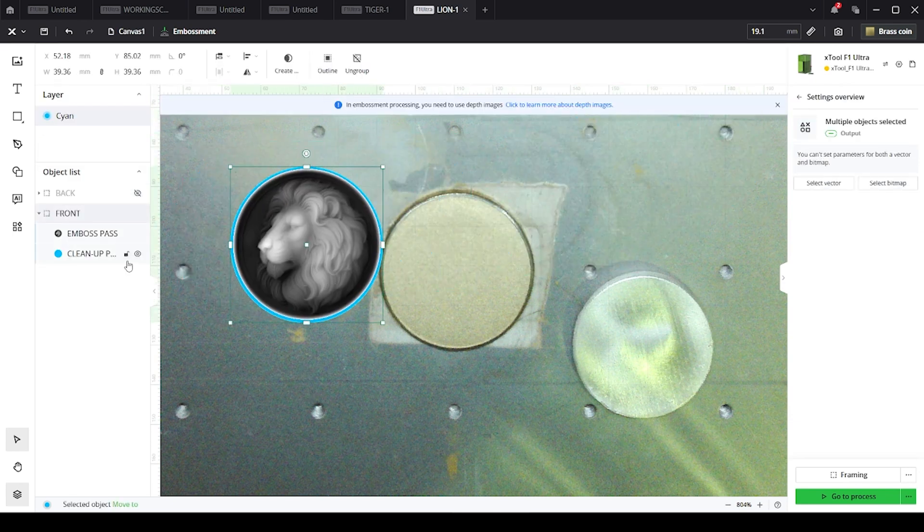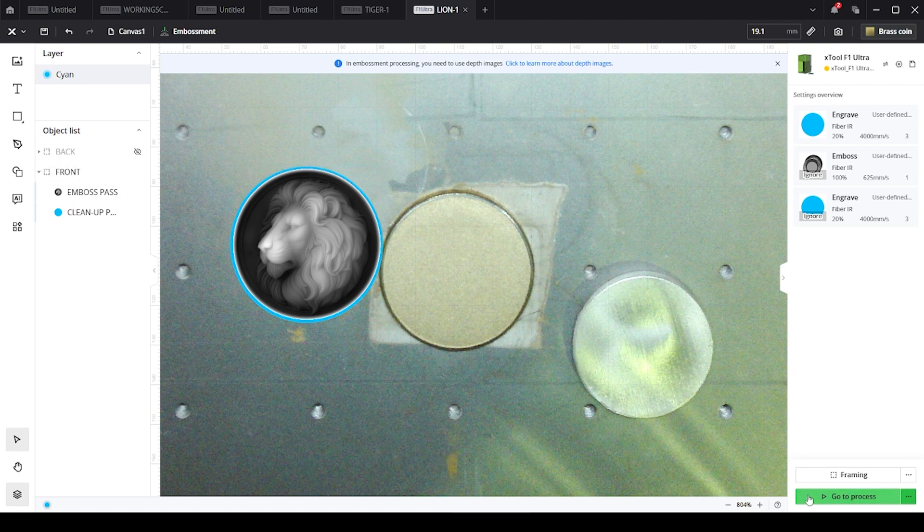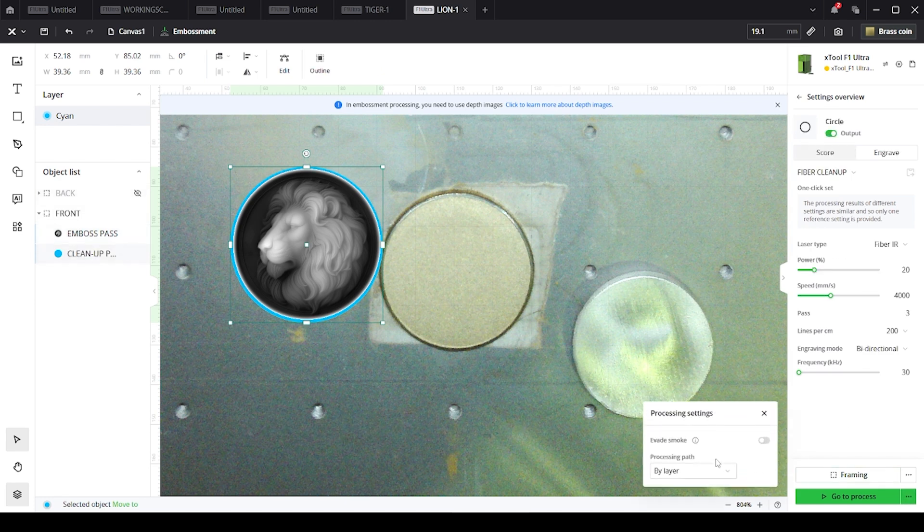I've already set up the emboss pass and added a cleanup pass. I have these grouped together with the emboss pass on top and the cleanup pass on bottom. That's important because you can tell it to do this one and then this one. You have to set the processing settings from 'processing path automatic' to 'by layer' and then it will go from top to bottom. So the first thing that will happen is it embosses the lion, then it does a cleanup pass.